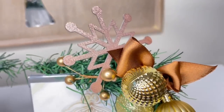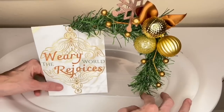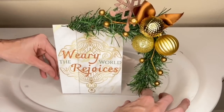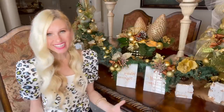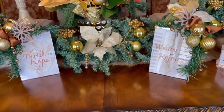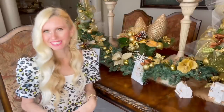I repeated the process on the second frame, placing the hole and embellishments on the right-hand side so the two frames mirror each other. Once all embellishments were on my second frame, I simply slid the free printable into the frame. This was so affordable to create, and you can customize it by changing the color of ornaments and ribbons, or swapping in whichever printable you like.